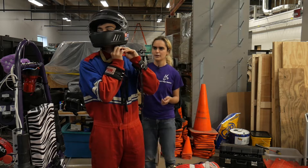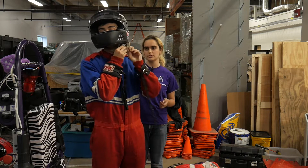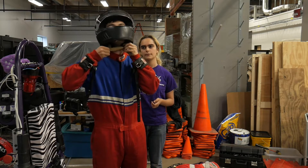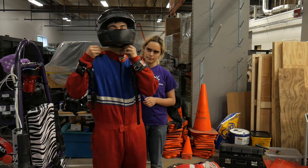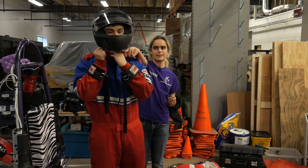You're going to put this little strap through both of these connectors, then around and then back through only the first one, so it creates a little loop. This makes it so you can tighten it but then quickly loosen it by pulling on the red thing right here.